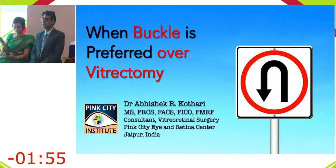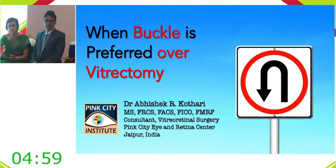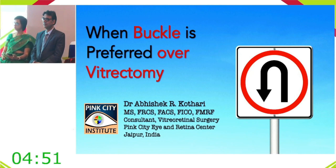Dr. Abhishek begins: about 30 years ago, the topic might have been 'when is vitrectomy preferred over buckling' — times have changed, and vitrectomy is now considered a more promising modality. However, buckles still have an important place.